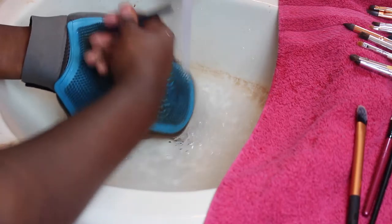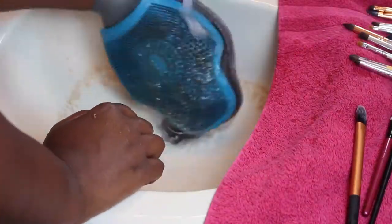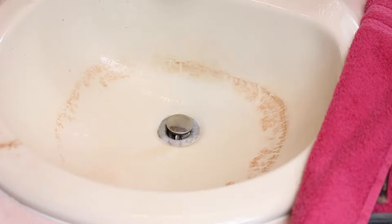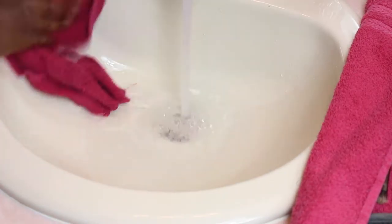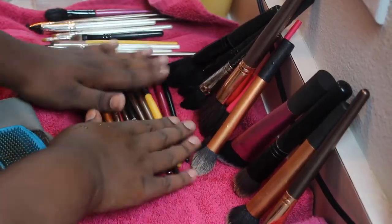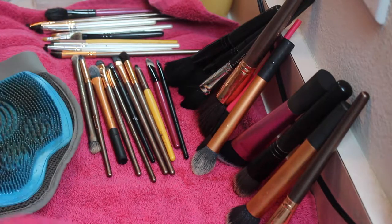When I'm done cleaning those brushes, I lay them flat on the towel — I don't really lay the small ones upside down because they're kind of small. As you can see, I end up with a nasty sink, so I go ahead and clean that real quick. I just want to clarify that I laid the brush cleaning pad on the towel too so it could dry.